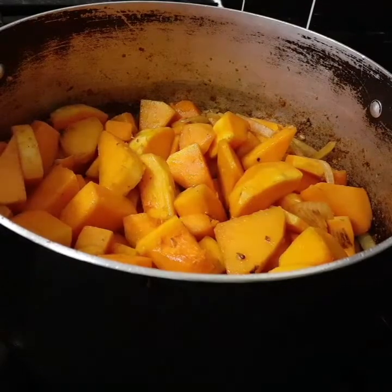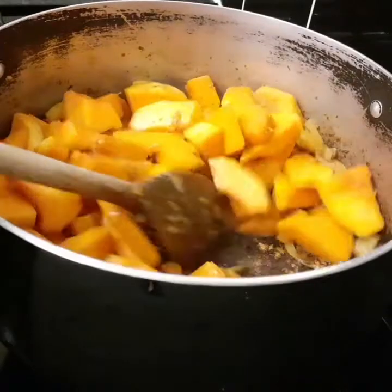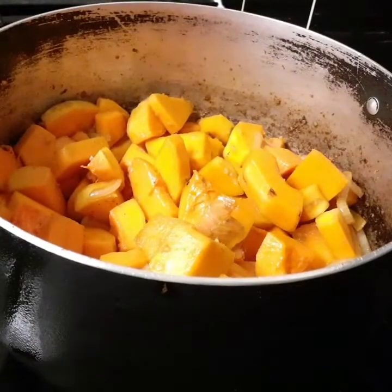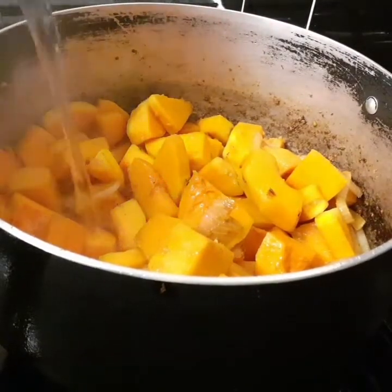Now I'm gonna add some water. You can see the bottom is a bit caramelized — that's gonna help bring out the flavor. I'm just gonna add about two cups of water.